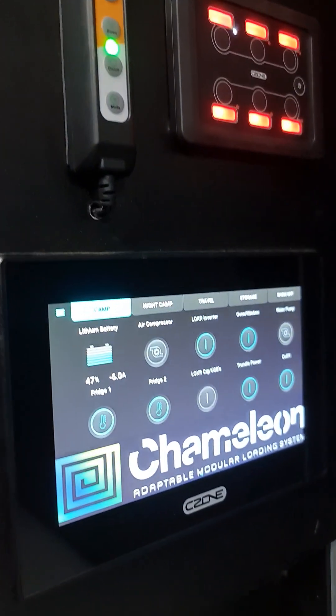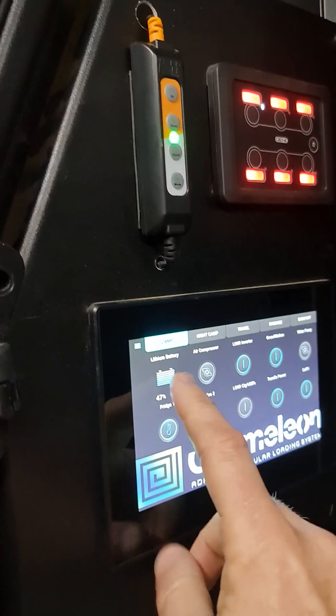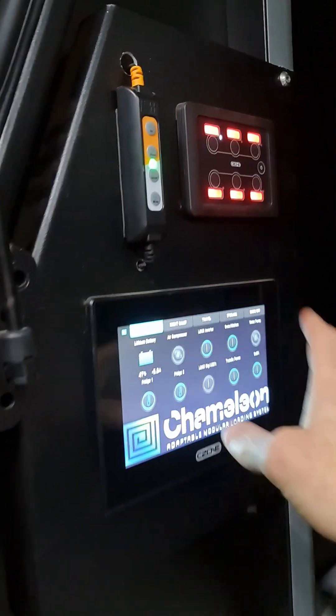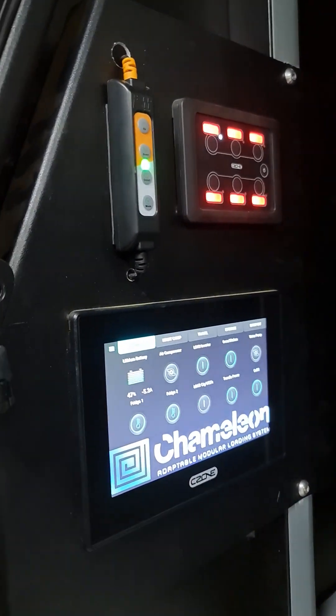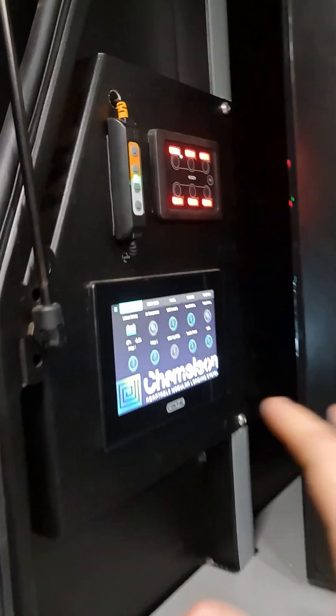We'll do a full walk around - this C-zone is really, really cool stuff. We can see switching and monitoring: state of charge, current draw, water tank levels, and all our switch control as well. It's all fully programmable on the C-bus, so we can plug our laptop in and really play around with that.